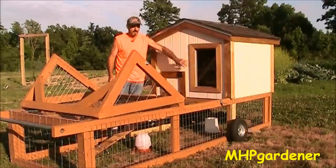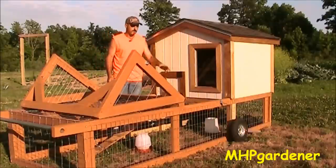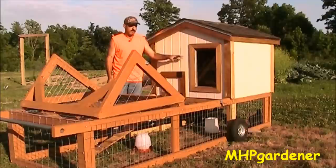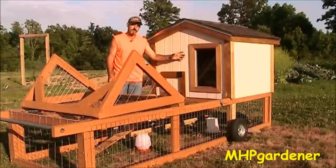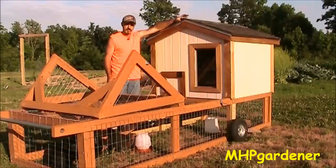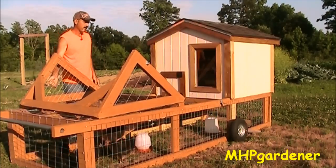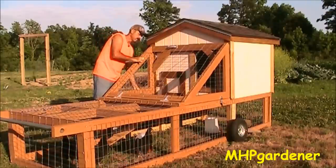I found this old window among my collection of stuff I never throw away, cut it out, framed it up, stuck it in here, and put a little trim around it to make it look nice and neat. This gives them a little more light in there. I'm seeing that they like to spend some time during the day walking up in there and resting. I might need to put up a mini blind because when I put the nesting boxes in and they start laying, they might want a little privacy. I do have a shingle roof on here — I had an extra bundle from the greenhouse build — plus some galvanized drip-edge trim. I like it a lot.